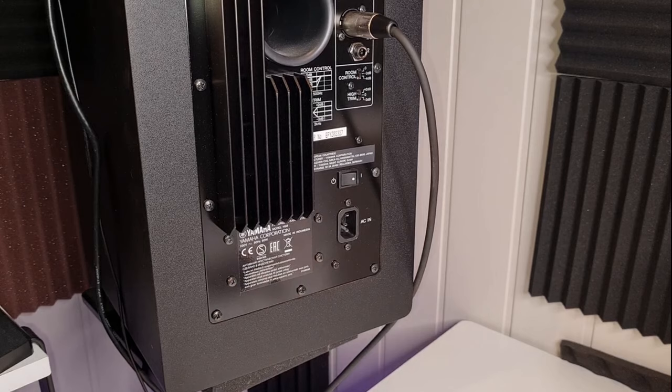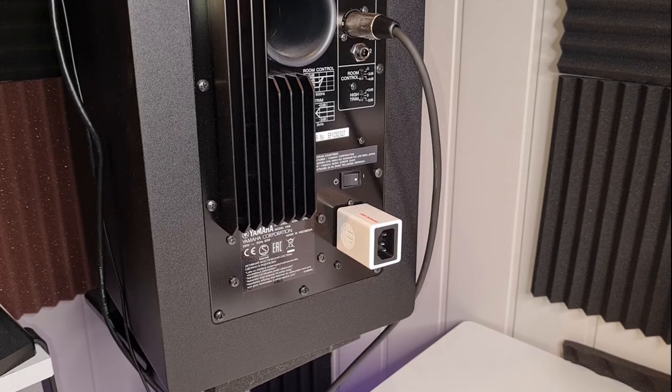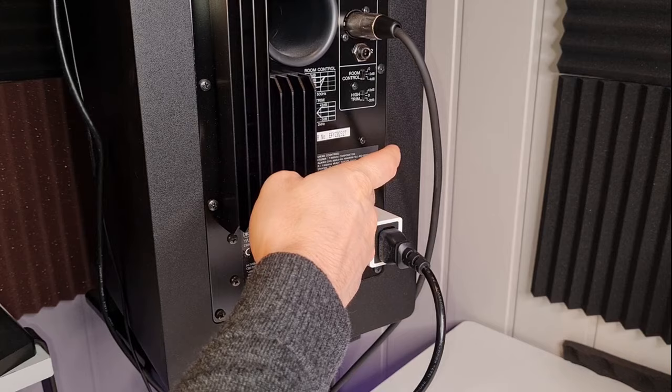I've seen musicians removing grounding pins or taping over them to break the ground, and I strongly advise against that. The grounding is there for a reason. If there's a fault in your electrical system and you've disabled the grounding pin, then it could lead to a fire. You won't run that risk with one of these.